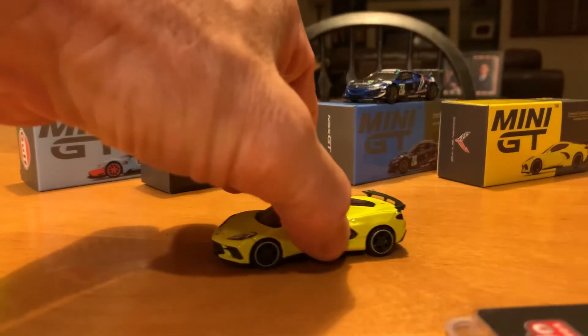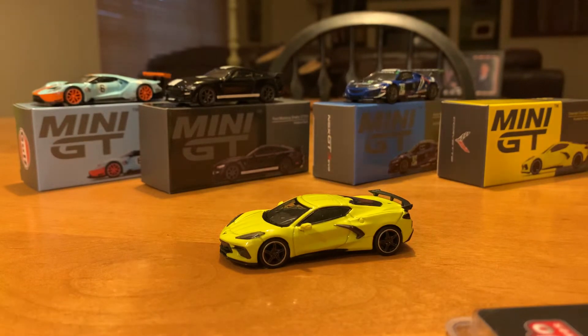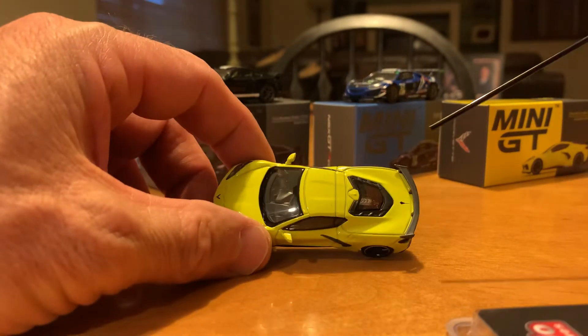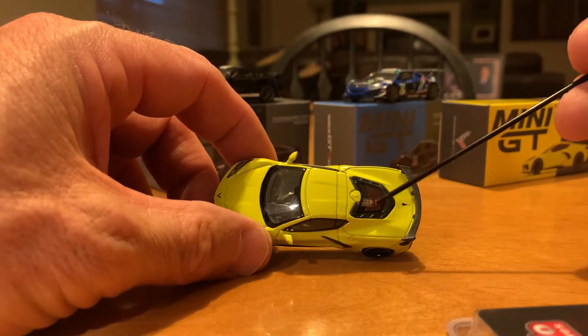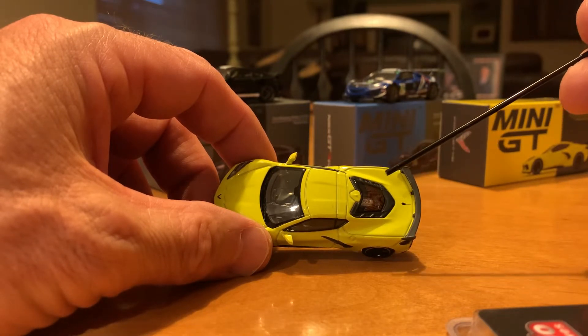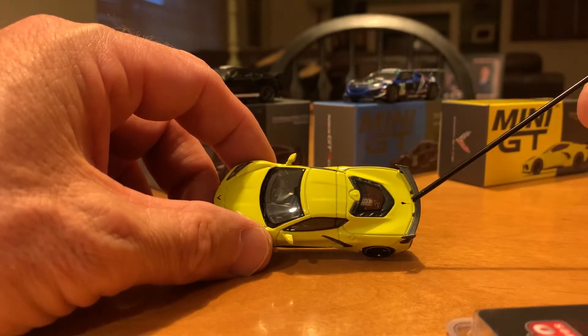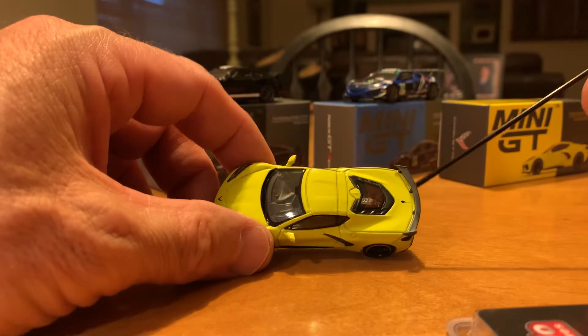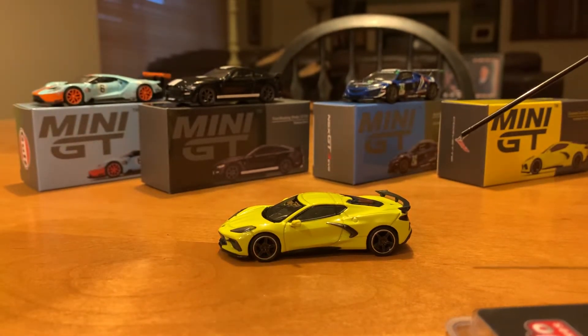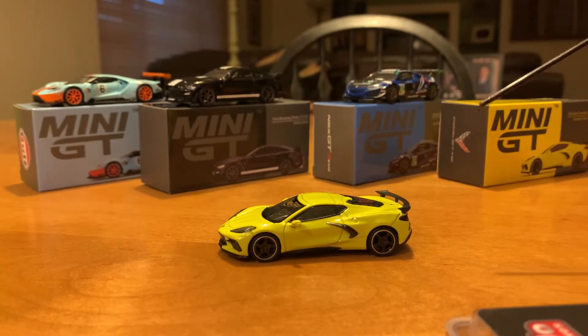This is the 2020 Corvette. This particular model comes in yellow — they had a white, a yellow, a red, and I think a black. This was the mid-engine Corvette. On top you can see a back window, and you can actually see through it to the mid-engine of the car. Then you've got your Stingray logo and the spoiler across the back. These new Corvettes have more of a European look to them — they're very sleek looking.